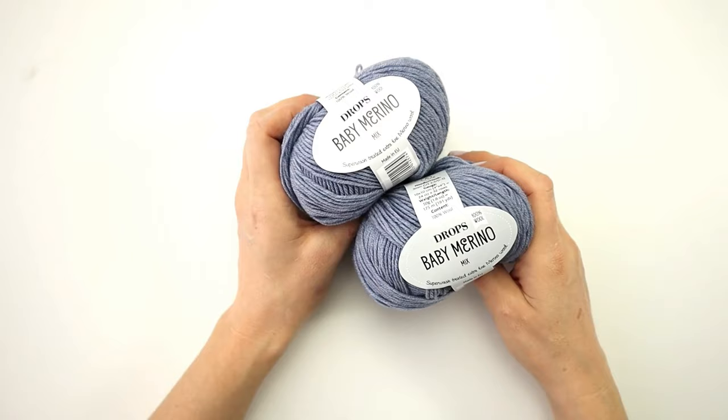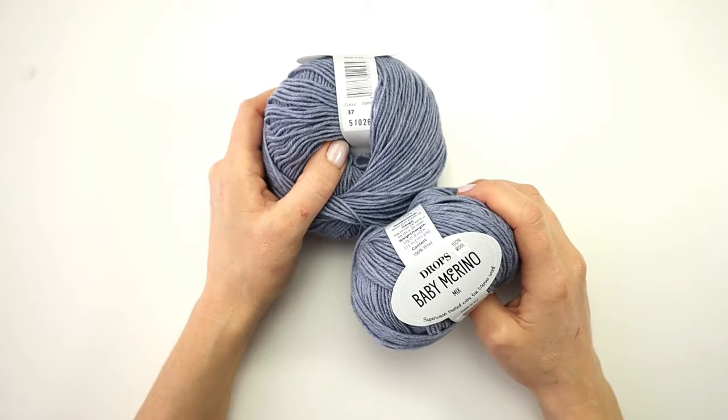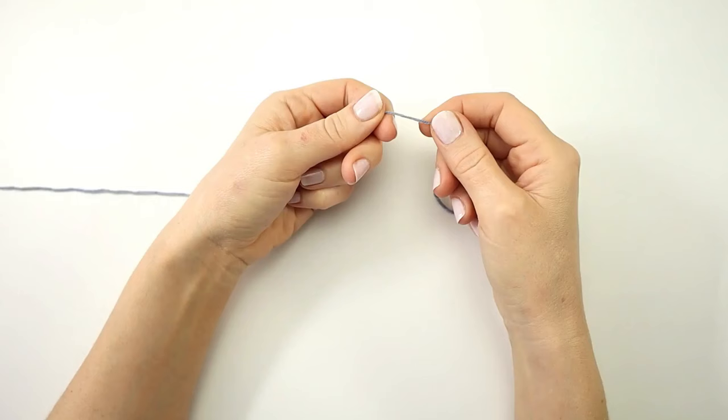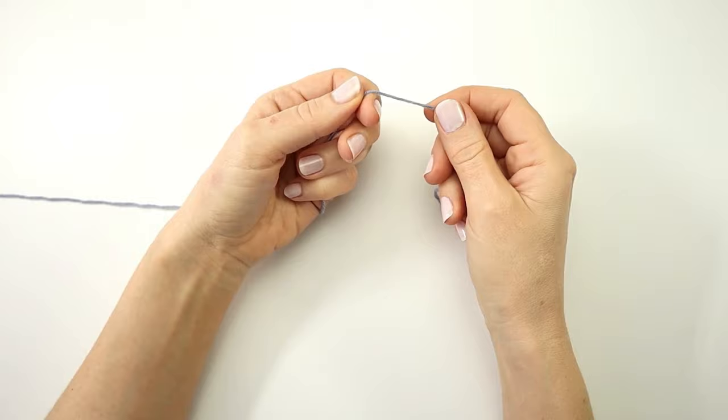For this project I will need two skeins of Drops Baby Merino yarn and I'm using color number 37 light lavender. I will also need a three millimeter crochet hook, some scissors, and a darning needle.